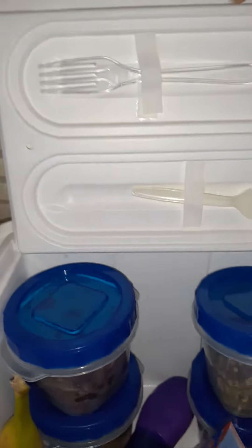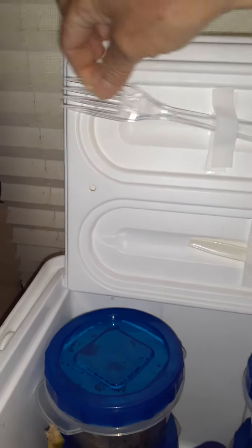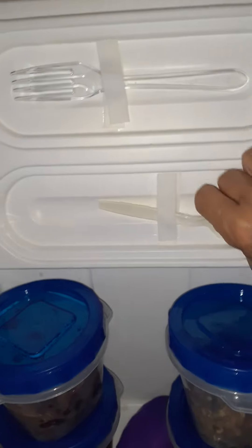I hate being a bag lady and searching for stuff, so I got some Velcro and put my silver up here, a plastic fork, and a plastic spoon. Let's slip that puppy in there.